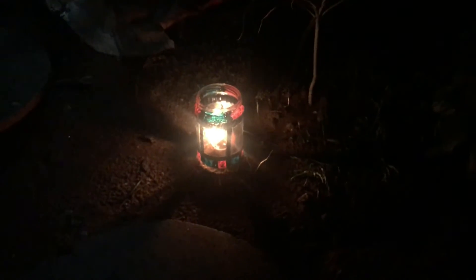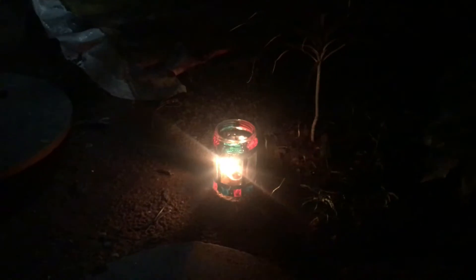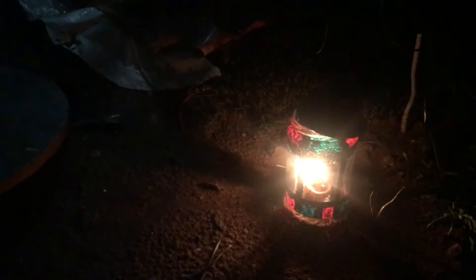In the night time, you can use it in the garden. Let's see — you don't need holes in the garden to use it. If you have holes in the garden, you can hang it there too.